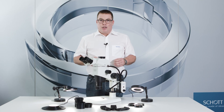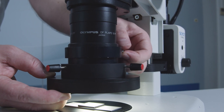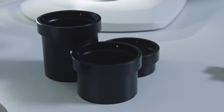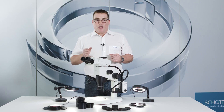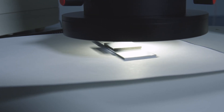Dark field ring lights require special mounting. They must be positioned very close to the sample. We offer extension adapters for objectives with a variety of working distances. It is also usually helpful to place the sample on a sheet of paper, so that it can be better positioned.